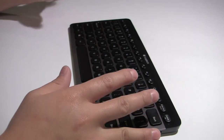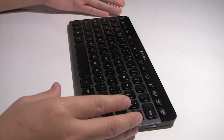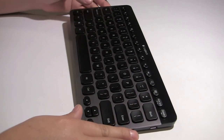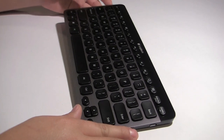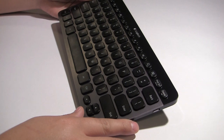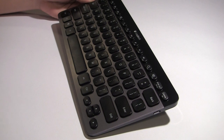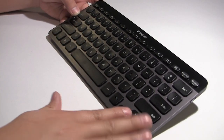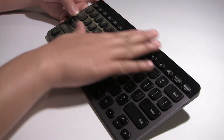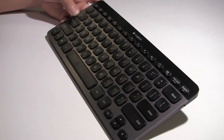The last thing I want to talk about before I conclude is the design and build quality of this keyboard. Logitech is a very well-known company when it comes to keyboards and mice — their quality has been superior and they last. I've got multiple Logitech products I've had for five or six years and they still work fantastic. This keyboard is no exception. We have a nice brushed gunmetal aluminum for the base and a nice glossy black plastic, giving it a really nice and sleek look.